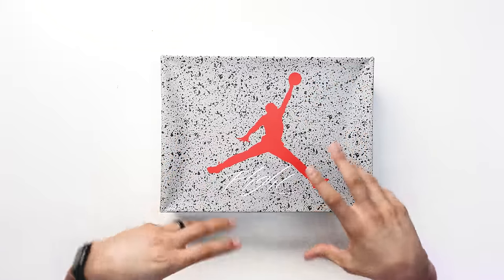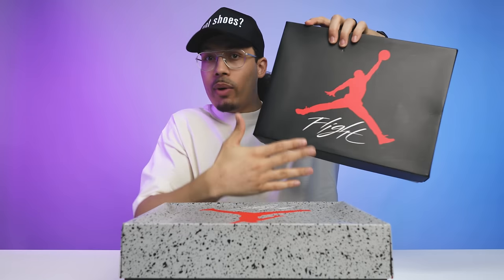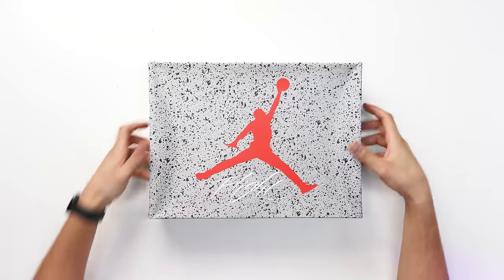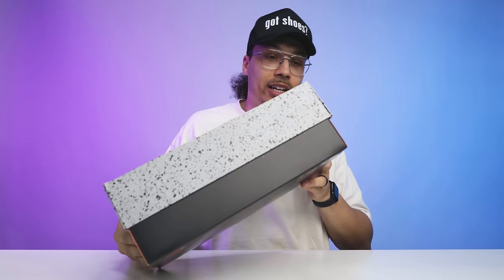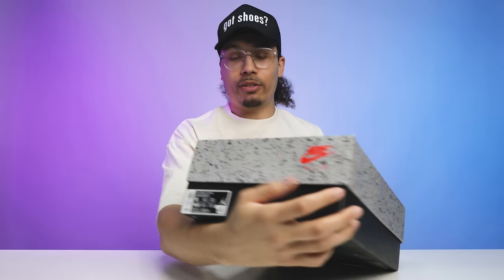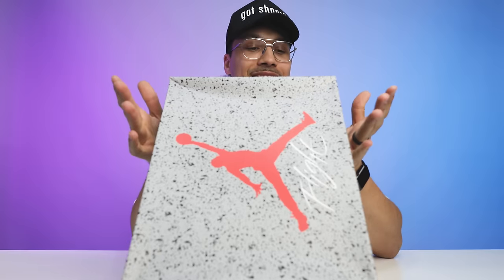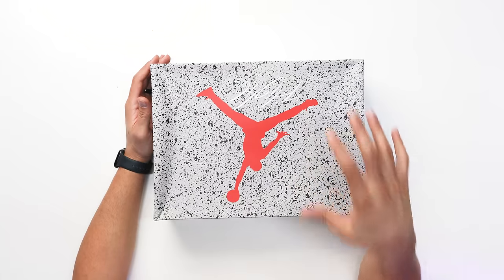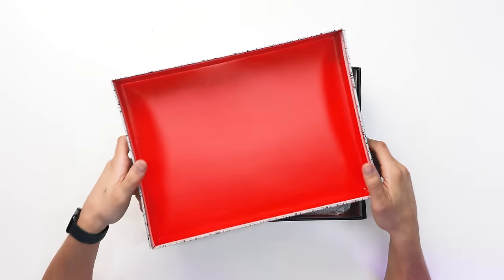Starting at the top of the lid — reimagined, reversed, flipping things up. Typically on the bottom of the box you have your cement print, and on the top you have your all-black lid with the red Jumpman and white Flight. This one is flipped — cement print on the lid, red Jumpman, white Flight on top, and the bottom of the box is all black. There's also a nice Nike Air touch on the back and front. The size tag reads Air Jordan 4 Retro, Black/Fire Red/Cement Gray, size 13. These are set to release on February 17th at a retail price of $215.